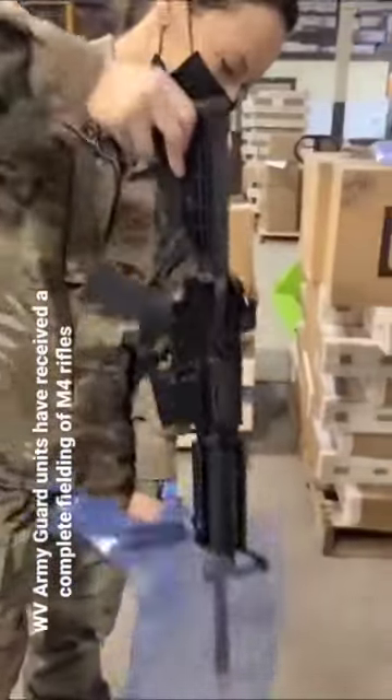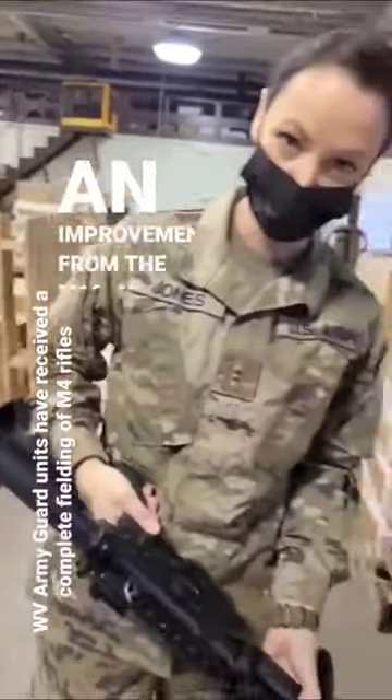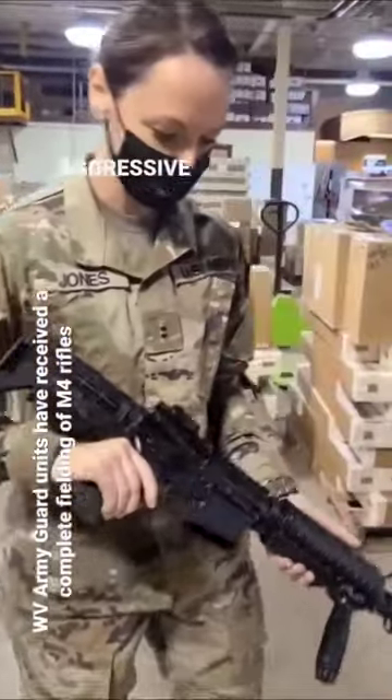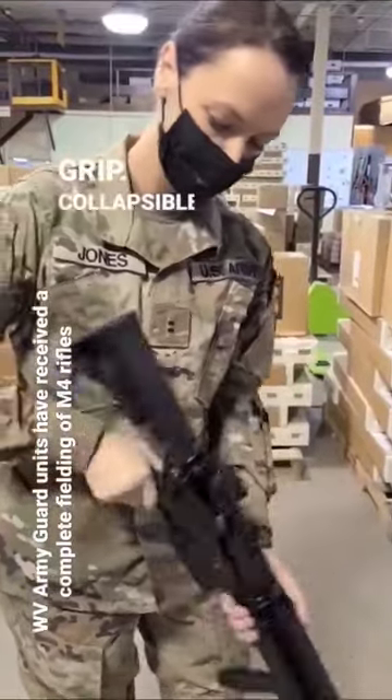Warrant officer, handle in this M4. Oh jeez, that charging handle pull. A2 and A4, just because the more aggressive grips here. That's a rail handle for mounting optics, ma'am.